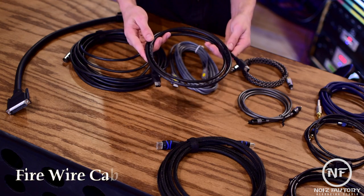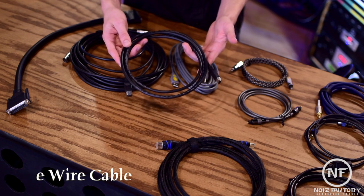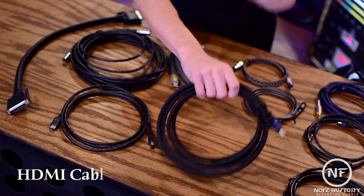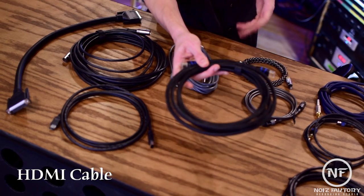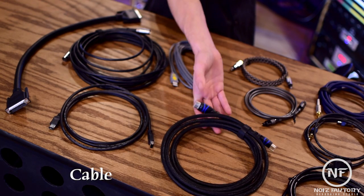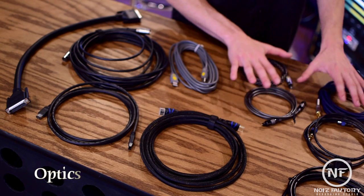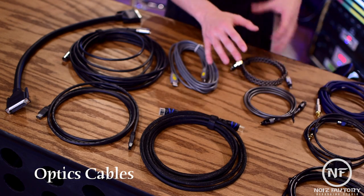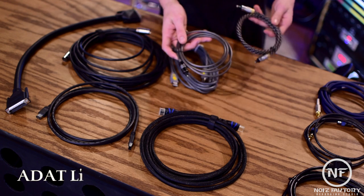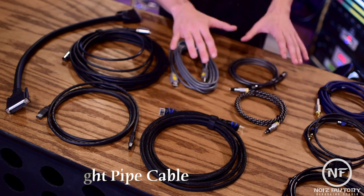The Firewire cable is another common digital audio connector used to transfer data to external hard drives and transfer audio and video at higher speeds. HDMI has become the standard for connecting consumer electronics such as DVD players and gaming consoles, and its ability to transfer uncompressed video and audio signals has led to its adoption into pro audio gear. Optical cables can transmit digital audio as pulses of light but cannot handle higher resolution formats. The ADAT light pipe cable is the widely accepted standard for digital audio transfer on optical cables.